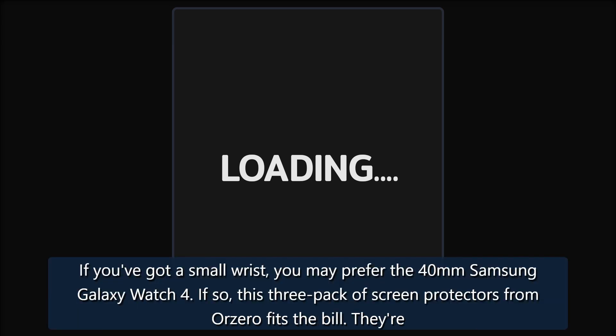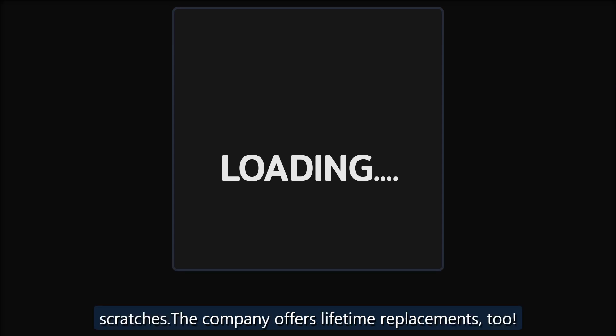Practically Invisible — Or Zero Tempered Glass Screen Protector Three Pack. If you've got a small wrist, you may prefer the 40mm Samsung Galaxy Watch 4. If so, this three-pack of screen protectors from Or Zero fits the bill. They're made of durable tempered glass so it'll always feel like you're touching the original screen. You'll be protected from accidental scuffs, drops, and scratches, and the company offers lifetime replacements too.